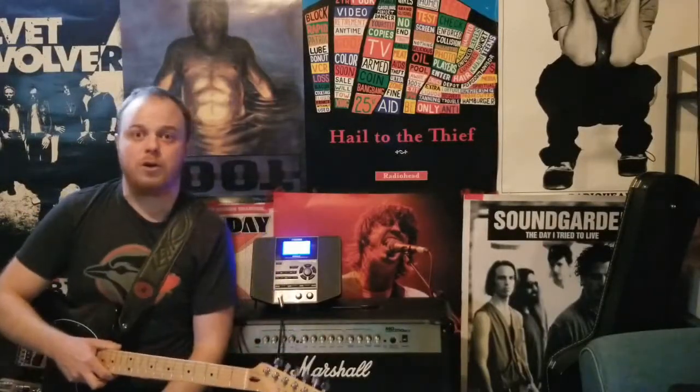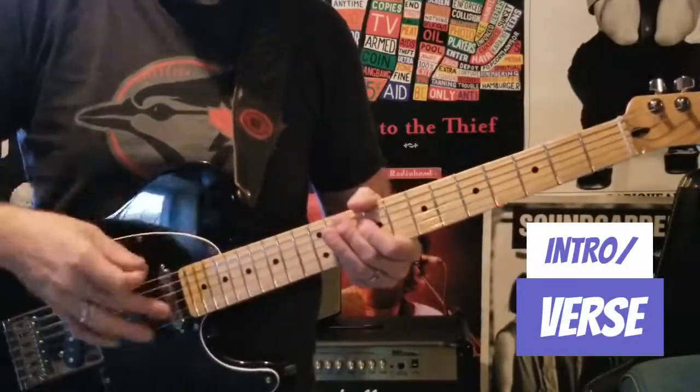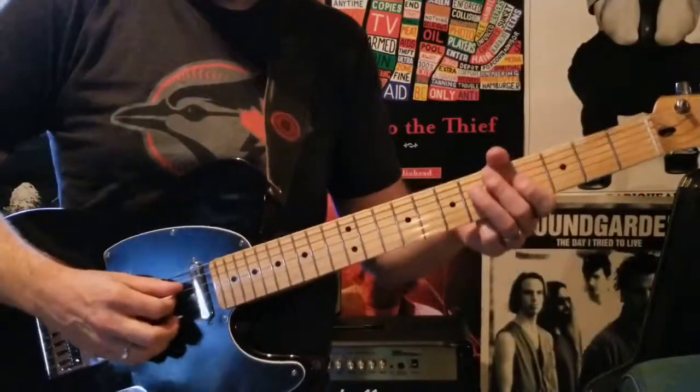Here's how to play Song 2 by Blur. In order to play Song 2, I've got my guitar in standard tuning but I've got it in drop D, so I've got my low E string matched to my D.